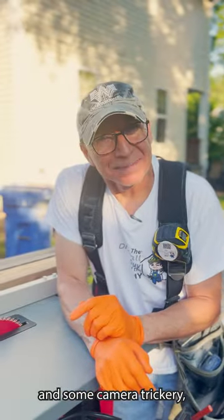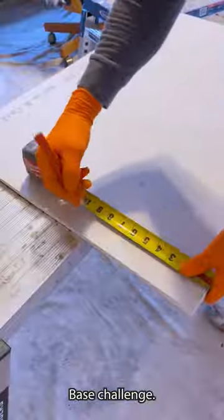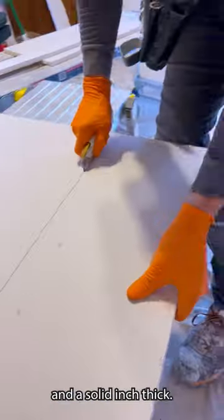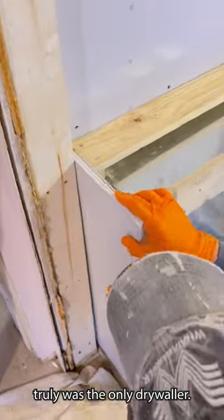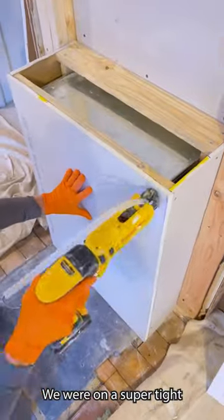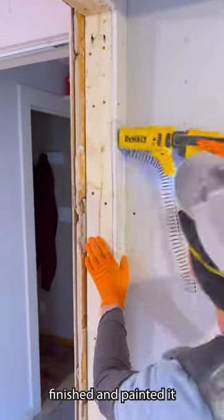After some minor setbacks and some camera trickery, the framework was finally done. Now comes the part where I make this ugly box disappear. Back to the Navy base challenge — each panel was a monster: eight foot tall, two feet wide, and a solid inch thick. Just imagine wrangling these things into place floor by floor. On this particular crew, yours truly was the only drywaller. Talk about baptism by fire. We were on a super tight deadline too. By the time I finished hanging that monster chase, my boss walks up and drops a bomb: gotta have it finished and painted in one day.